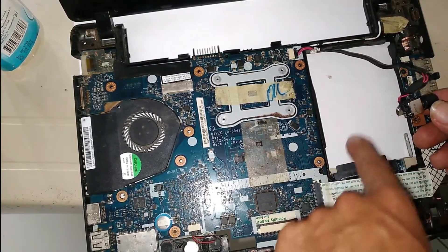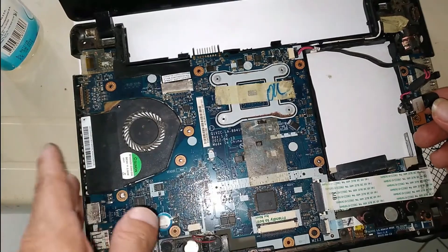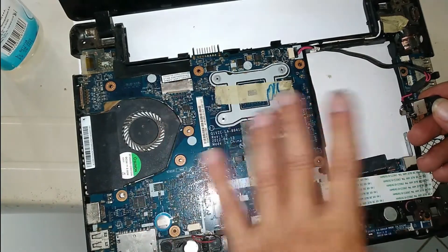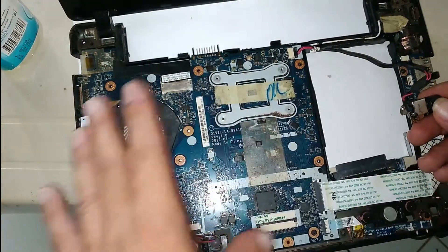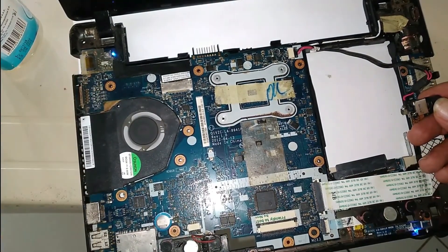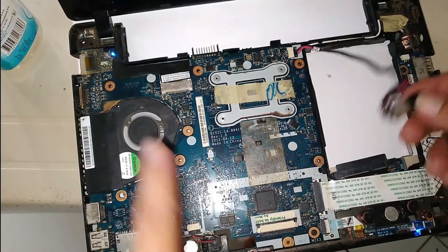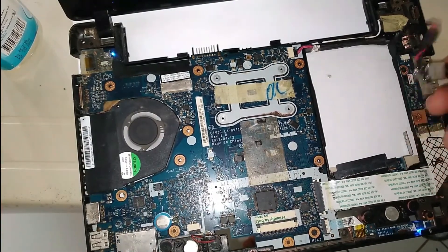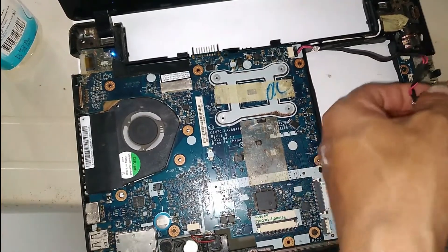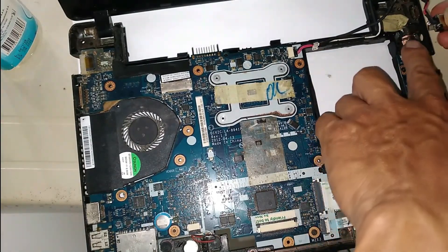Something important to explain before ending the video: when doing these tests — connecting and disconnecting the charger, turning on and off — you need to disconnect the hard disk first. It is very dangerous to have the hard disk connected to the board during this exercise, because you can lose your files. Also, repeat the exercise again and again to make sure the problem is truly solved.